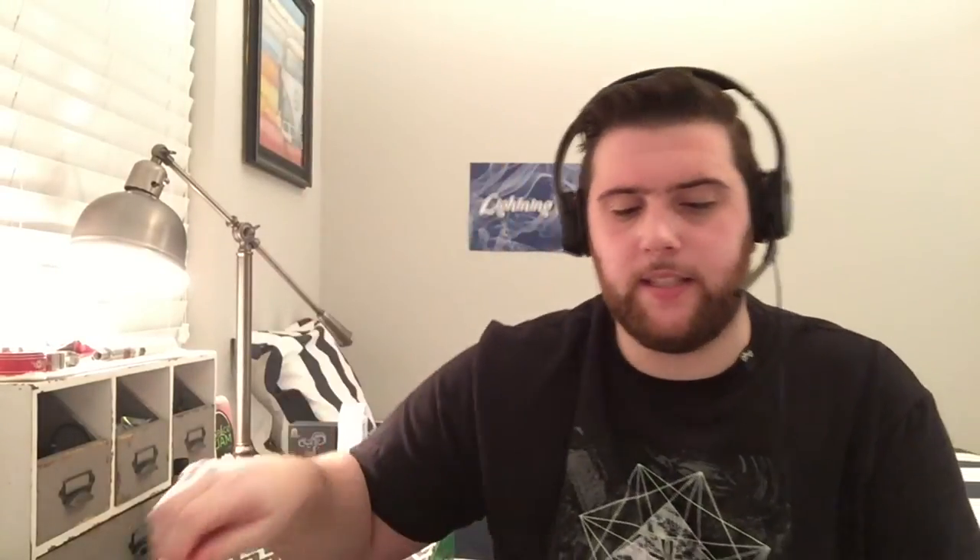Before we try the juice, let's go over the specs. Admiral's Reserve by Charlie Noble consists of four different juices. The 30ml bottles go for $15.99 and the 120ml bottles go for $54.99. The VG/PG ratio changes with nicotine level: 0mg is 80/20, 3mg (which is what I have) is 78/22, 6mg is 76/23 (not 76/24 — actually listed as 76/23), 12mg is 74/26, and 18mg is 71/29.